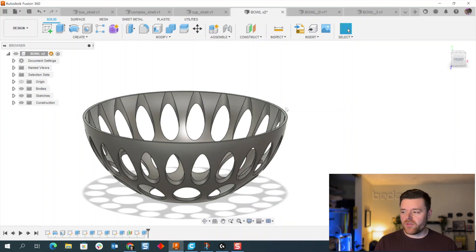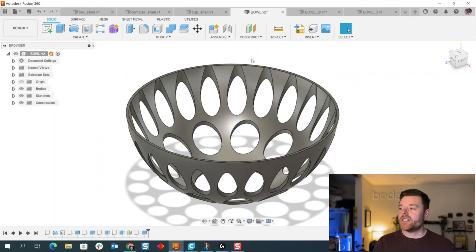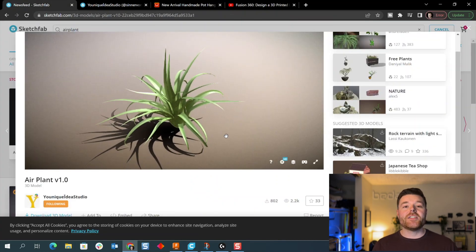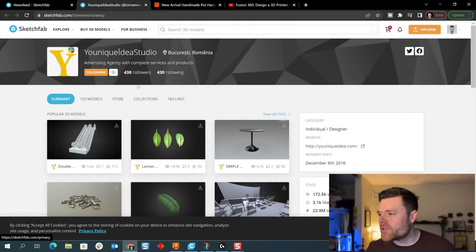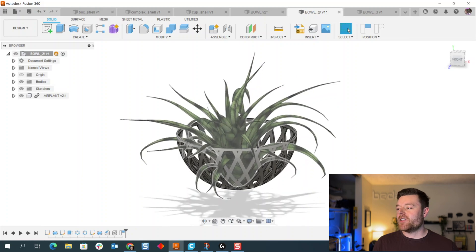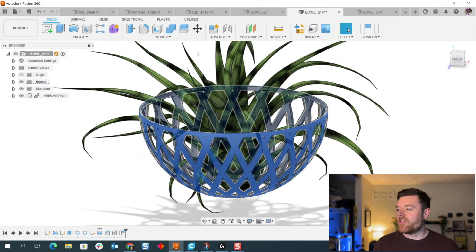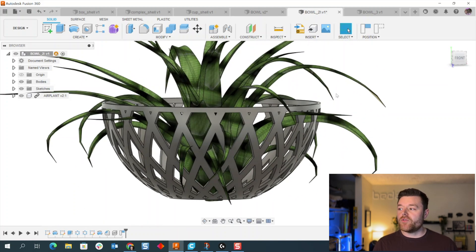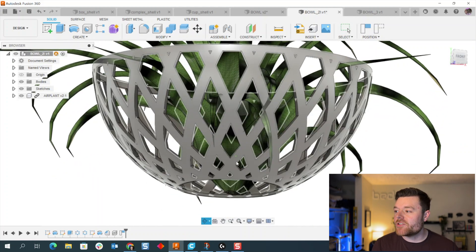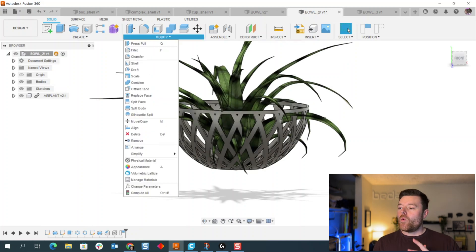I'm going to go over my exact workflow. This first air plant bowl was a quick proof of concept, and this updated design is what we're working towards. I did not create the air plant model — it's an STL file from Sketchfab, huge shout out to Unique Idea Studio. This is my updated design, using the workflow demonstrated by the Autodesk Fusion 360 YouTube channel. You don't need soil for an air plant, which is why the design can be so open.